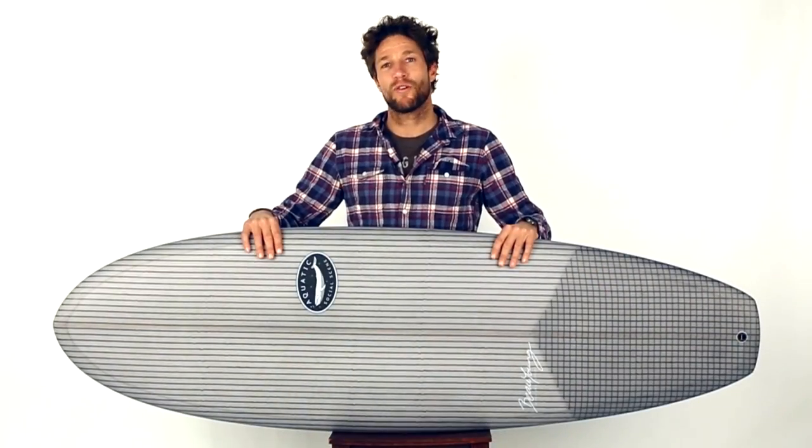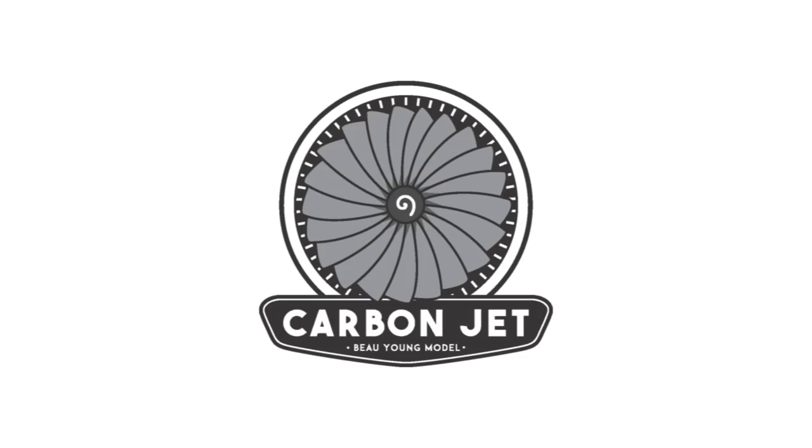If you are looking for a versatile retro hybrid, the Jet is the board for you.